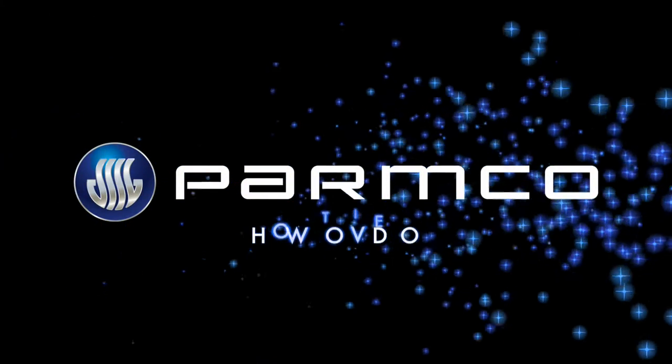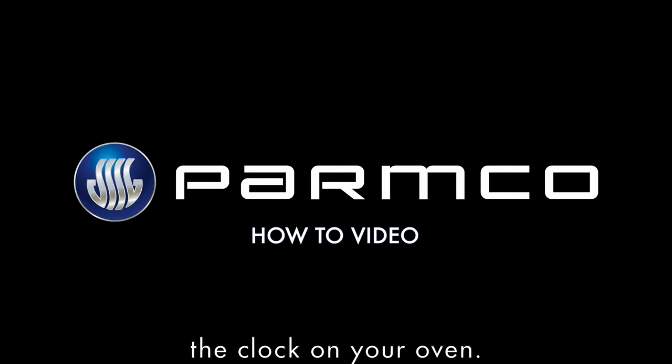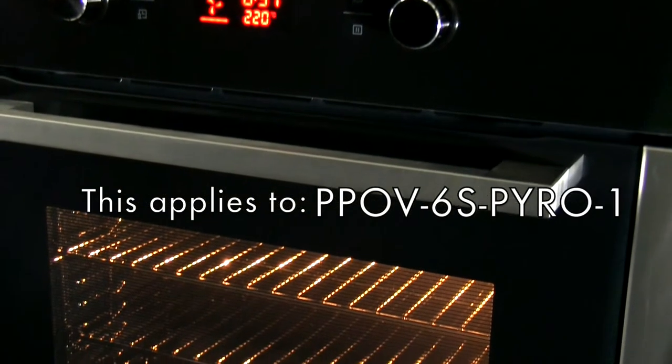Welcome to Palmco's how-to video. This video shows you how to set the clock on your oven. This applies to the Pyro One model only.